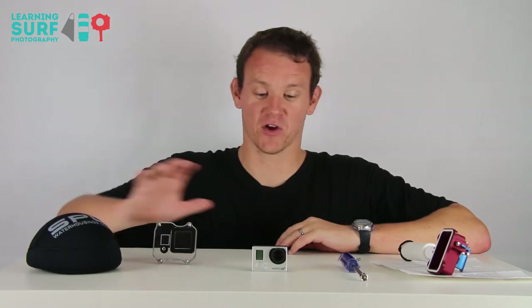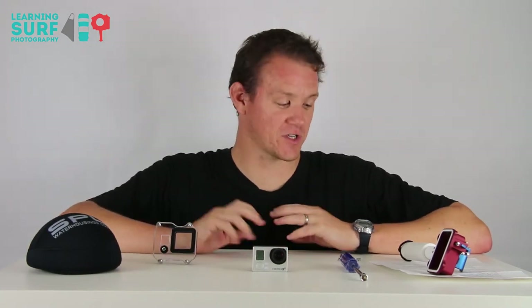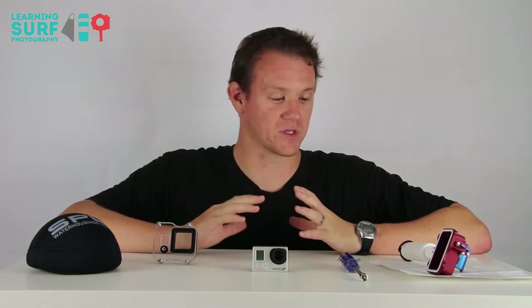Hi, my name's Ben Pascoe from learningsurfphotography.com. I'm going to be talking about the SPL housing for a GoPro camera today. I've just picked it up and I've used it once in the water, and I just wanted to do a really quick first impressions slash unboxing of the product to show you what you get.